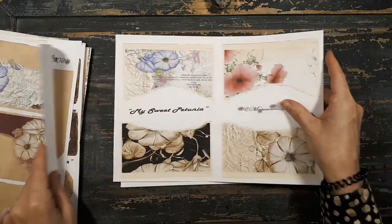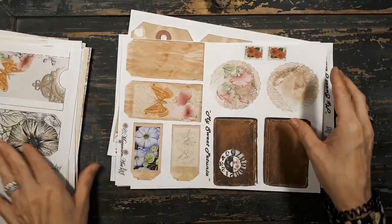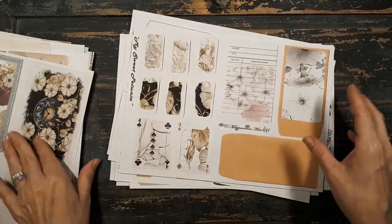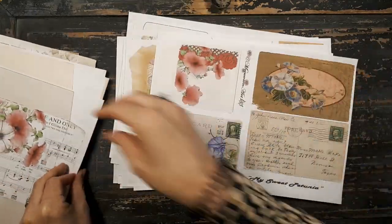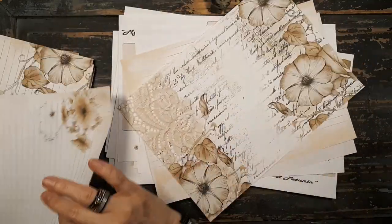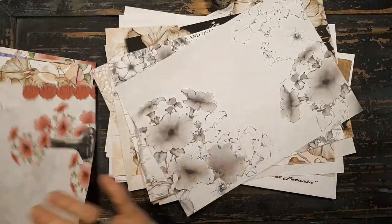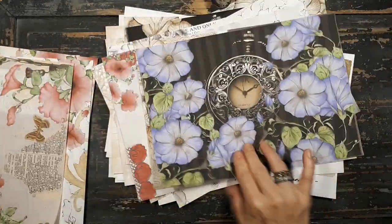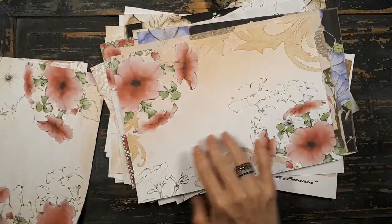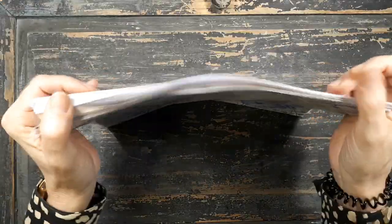So let me count the pages. I'm going to count in Dutch. 10, 11, 12, 13, 14, 15, 16, 17, 18, 19, 20, 21, 23, 24, 25, 26 - and it counts 28 pages. That's a very large kit to play with.